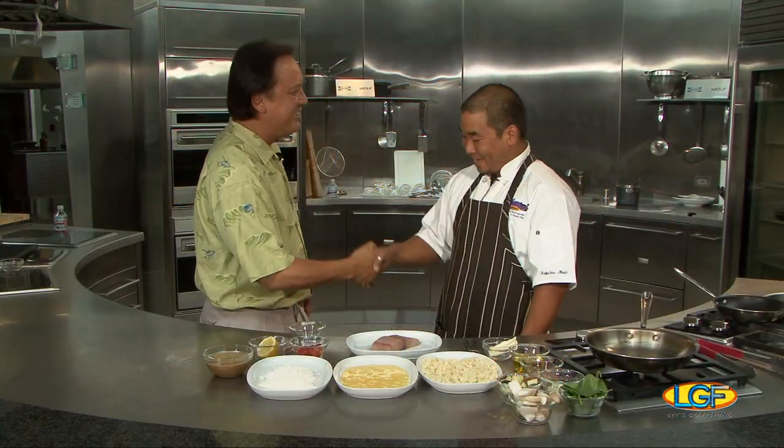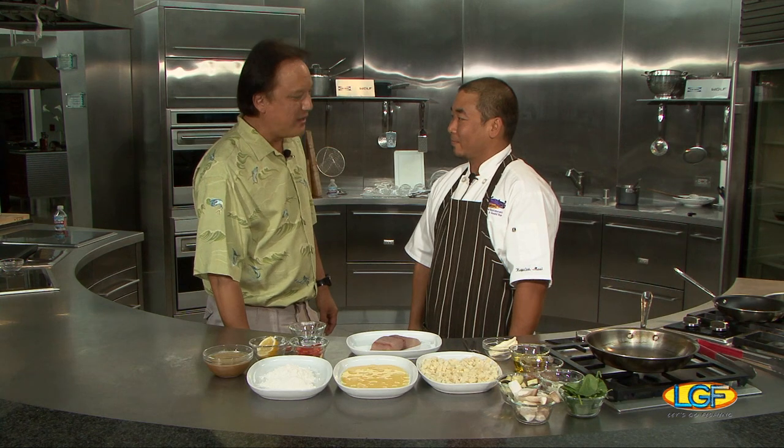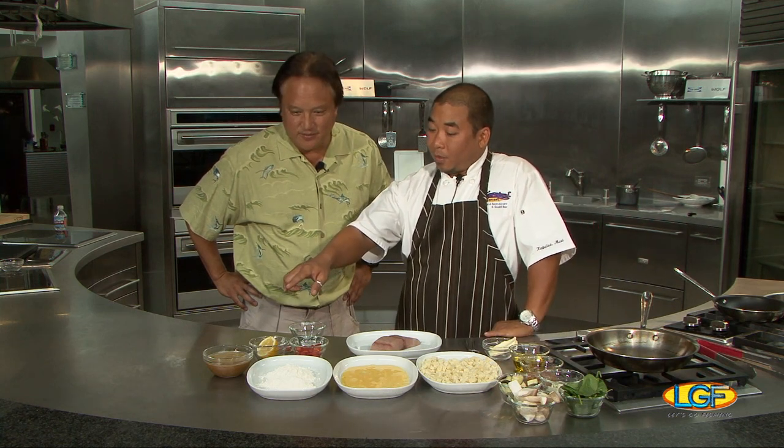Chef Ivan Pak, nice to see you. Same here. Thank you for flying in from Maui for us. No problem. So what's on the Sansei menu today? Today we're doing something different. We're going to do a crouton crusted mahi-mahi, local mahi-mahi with local grown vegetables, a little sweet miso, and we finish off with a garlic wasabi butter sauce, and a little grape tomato salad. Sounds good. Let's see it.